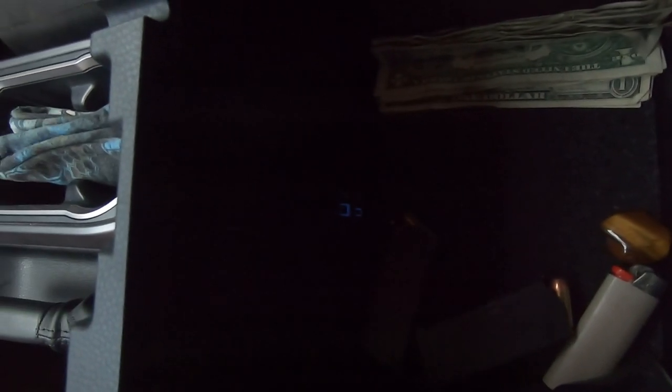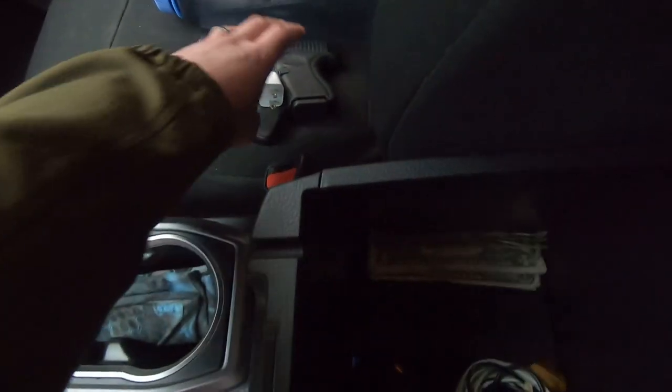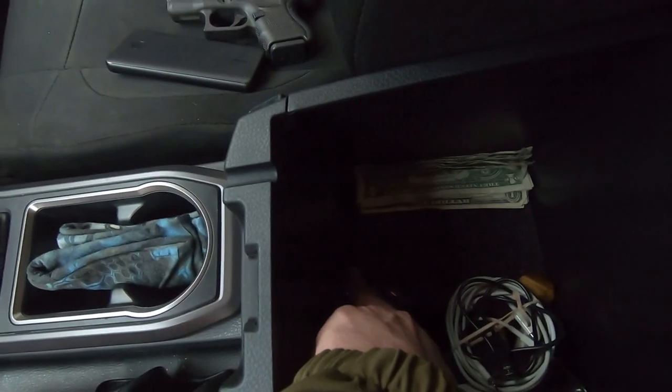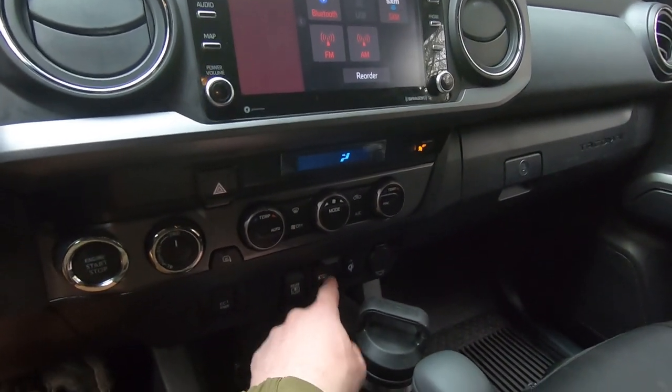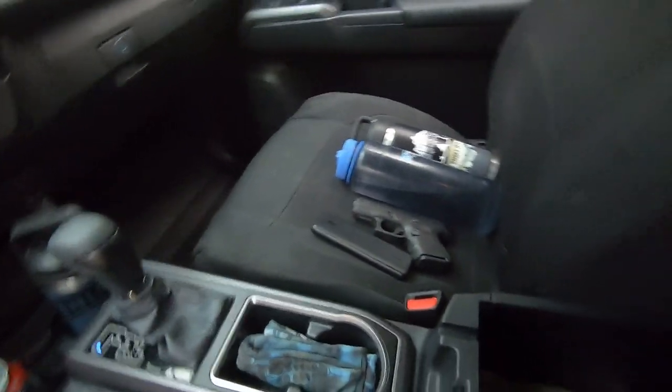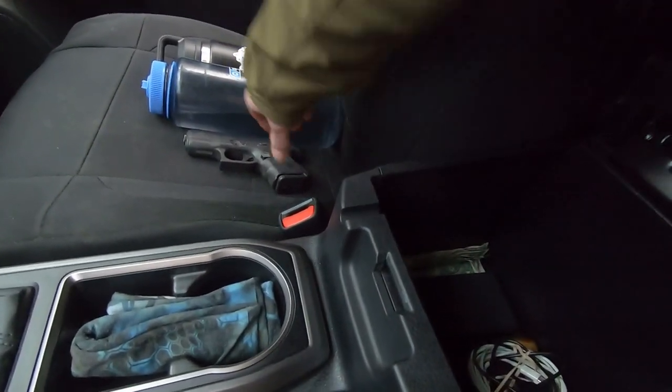There's also a USB-C in the console and two more USB slots. If you use these USBs they will not connect with the dash, but if you use the USB right on the dash your phone will play through CarPlay. Pretty cool — you can have multiple people charging phones without affecting the entertainment system.